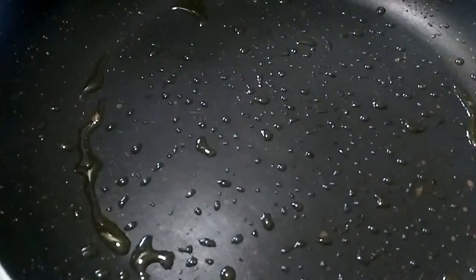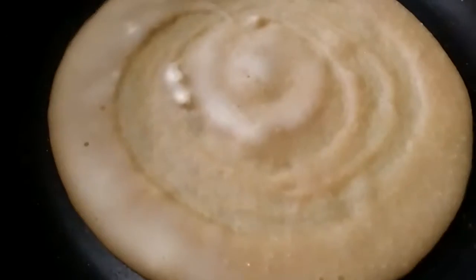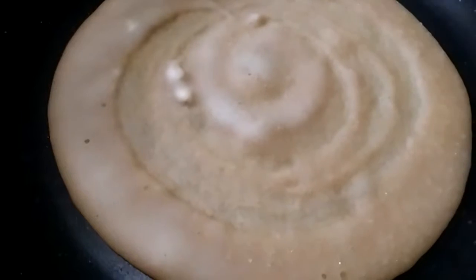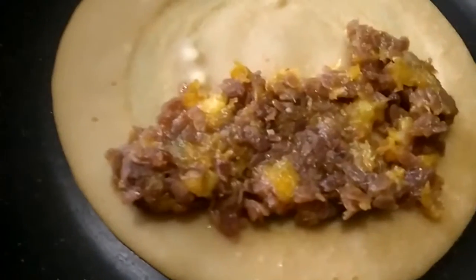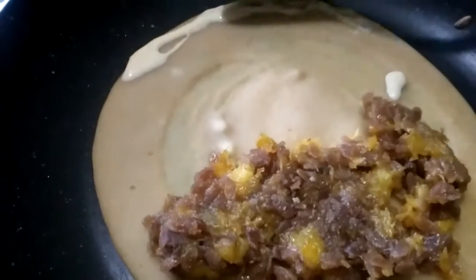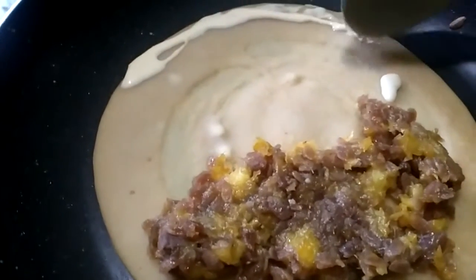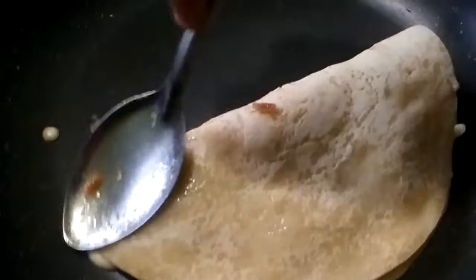After making the filling, we use the water to prevent the filling. I will add a few more pieces of the dough. I will fill the dough, cut it, and press it.